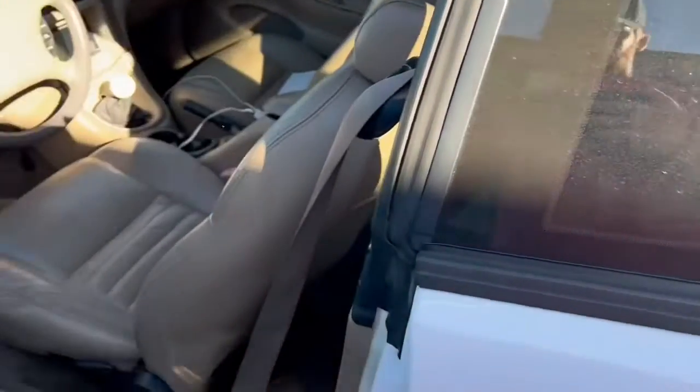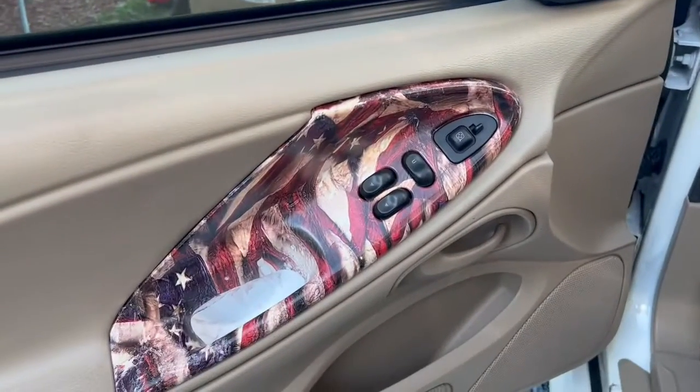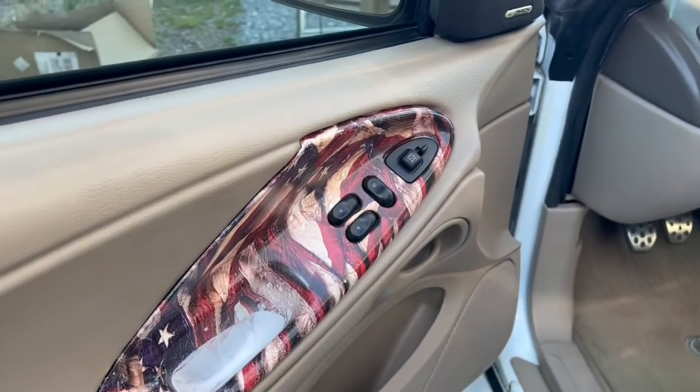I'll show y'all my little interior trim piece. That's what I was talking about — I was going to hydro dip it in one of my previous videos. It's starting to grow on me; it looks a little tacky. Let me know what y'all think.